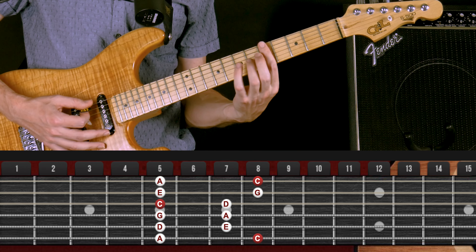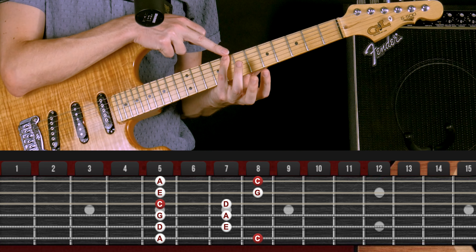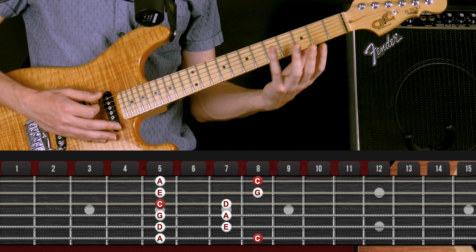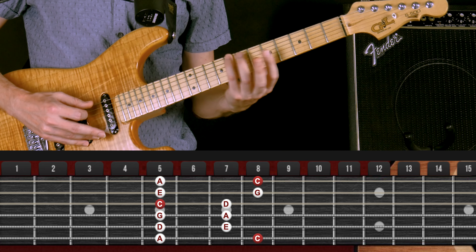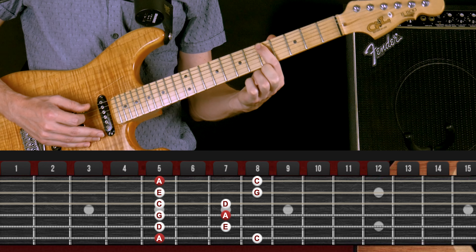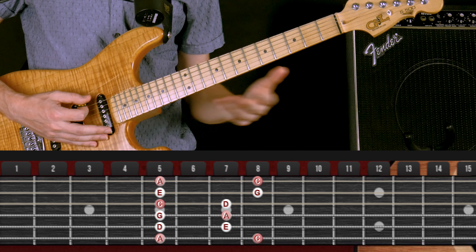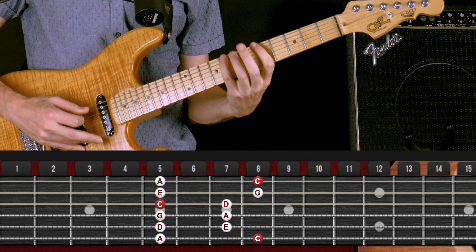In this main pattern — pattern one — your index finger is going to go on the minor root note and your pinky is going to go on the major root note. So if you're looking for the key of C major, find a C and put your pinky on it on the low E string. If you're looking for the key of A minor, find an A on the low E string and put your index finger on it. So for A minor I go here, and for C major here.